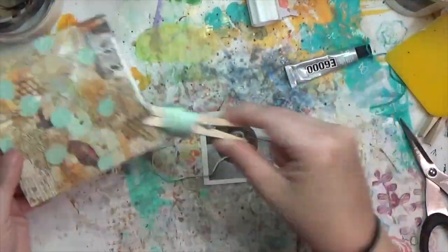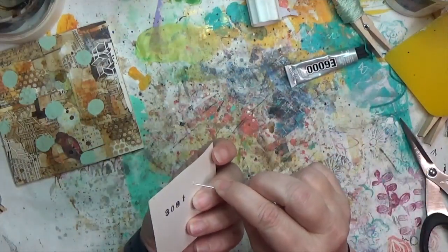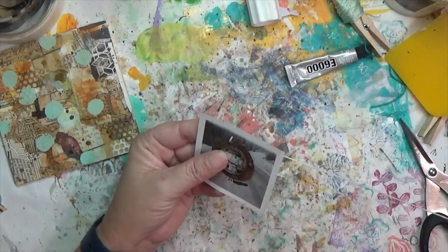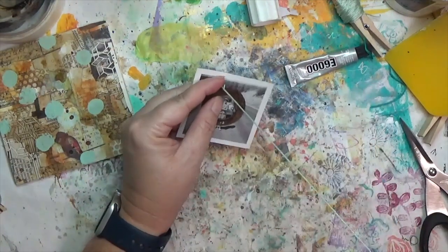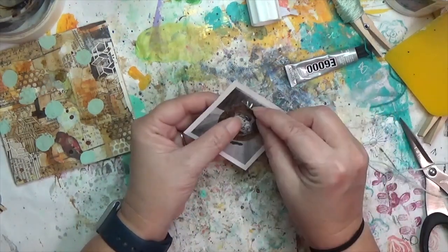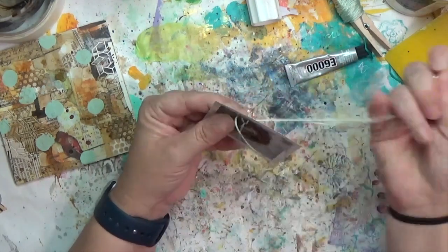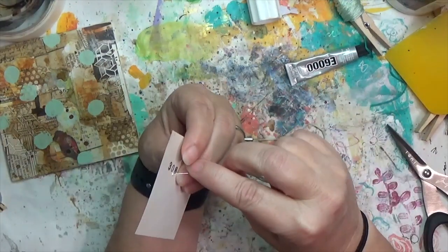I found embroidery floss that matches the Sea Glass paint pretty well, put it on a needle with a knot, and made sure to pick a needle with a small width since some of those little holes are really tiny. I'm doing a decorative fan stitch — three stitches fanning out from one hole — on all four of the tiny holes around the rusty piece.